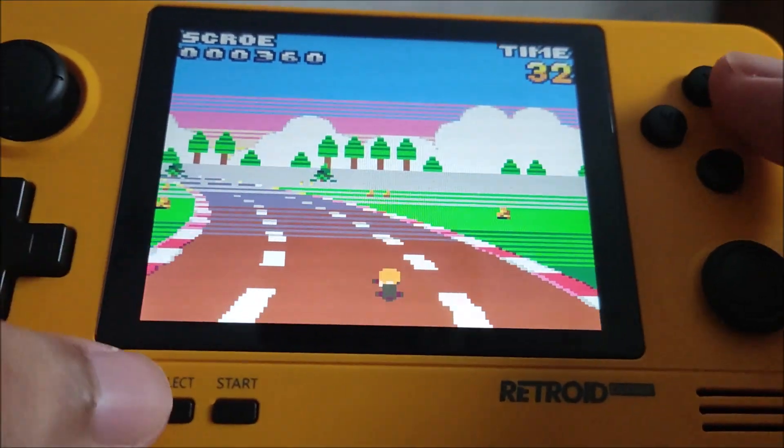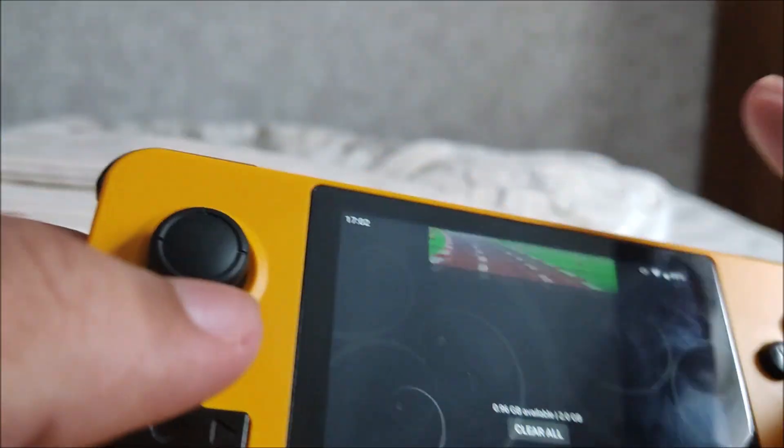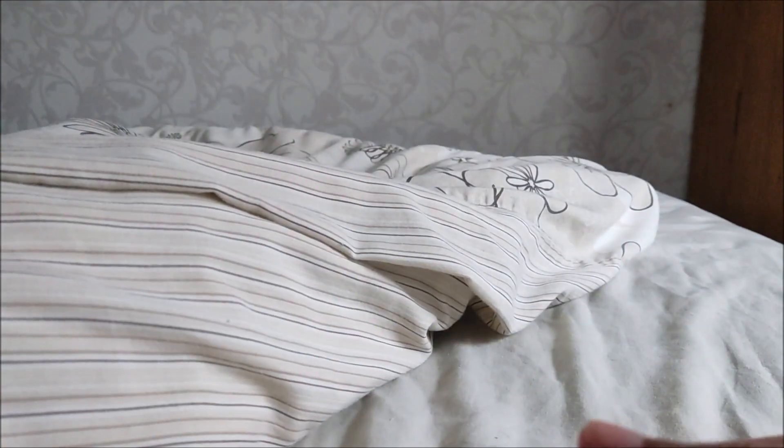I hope you enjoyed this tutorial on how to get Pico 8 up and running on the Retroid Pocket 2 Plus. Bye!